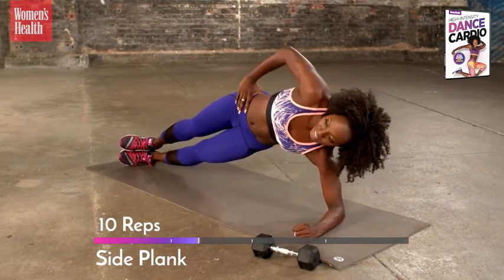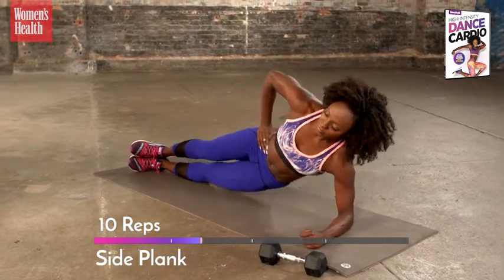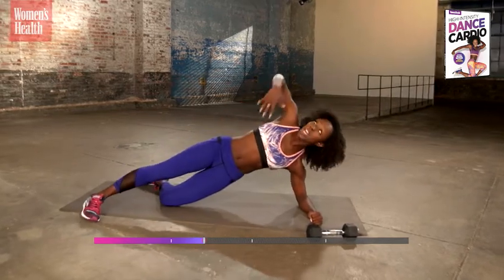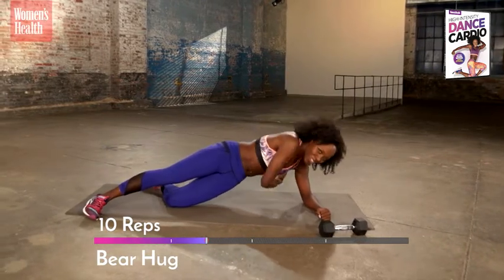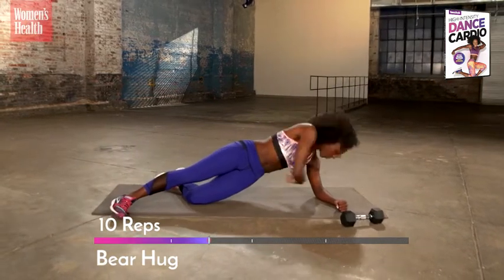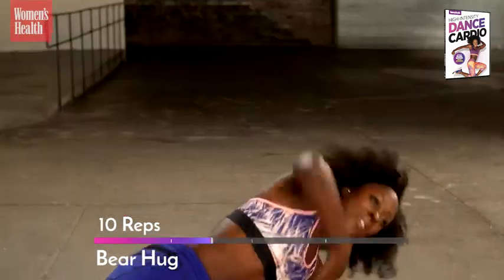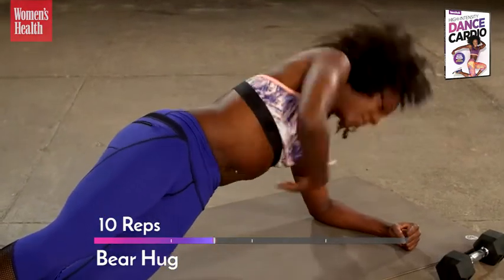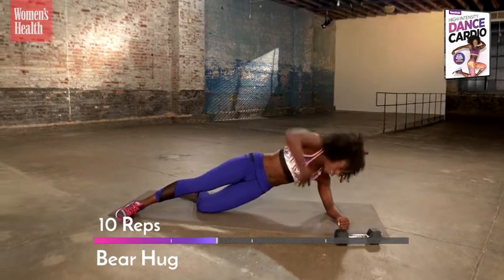If this is your only workout, you're really taking it to the next level. Last two, make them good. And beautiful. Separate your feet, knee down. Big reach up for our bear hug, ten times. Down, rotate it, reach. Scoop your belly in, don't forget. Last two. Final one. And a reach. Awesome work.